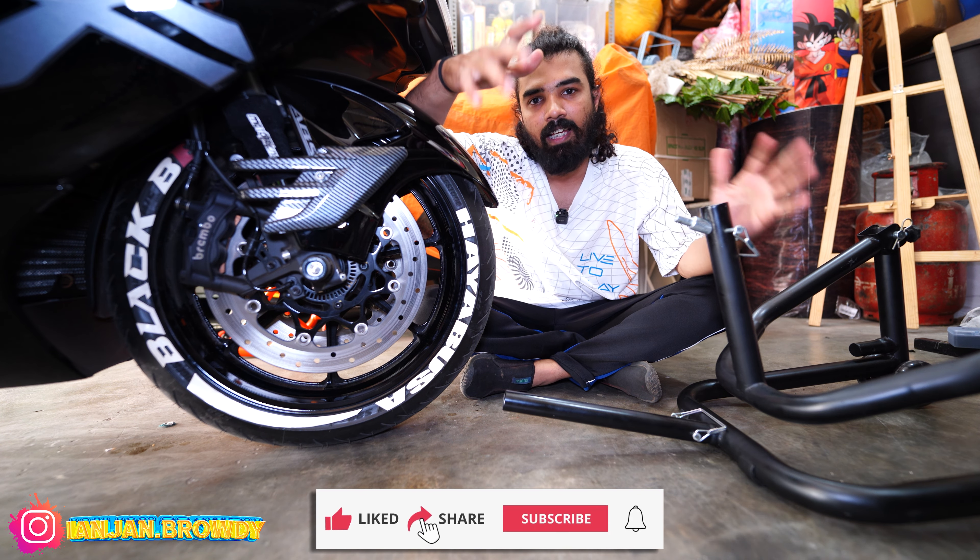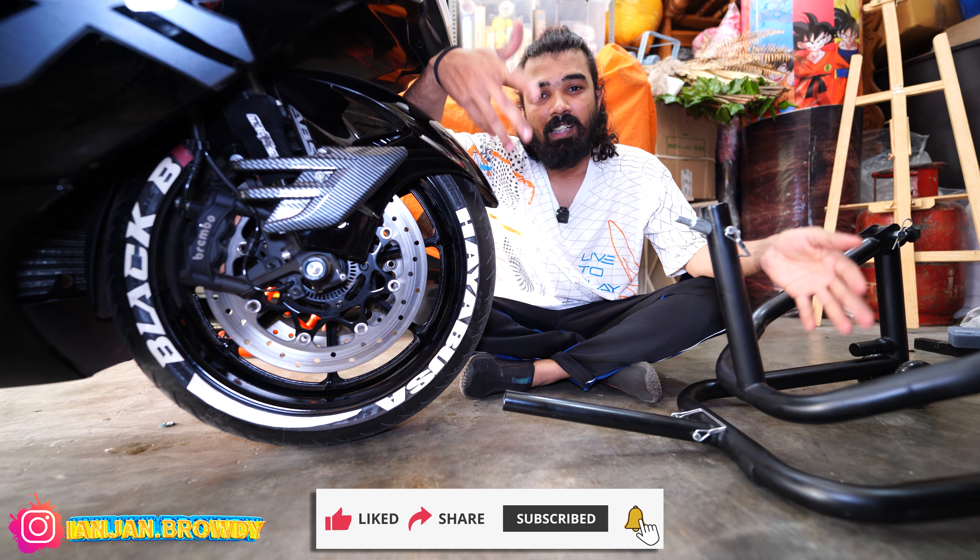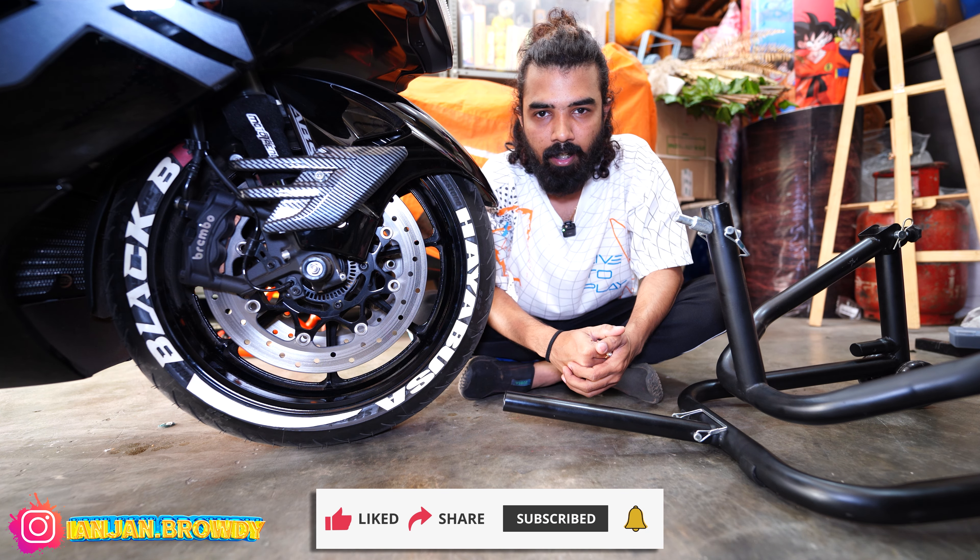I am going to add-on accessories to my garage. It is one of the main important things for servicing. This is a paddock stand in Grand Prix.